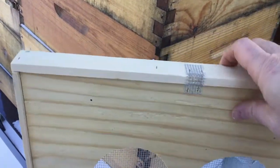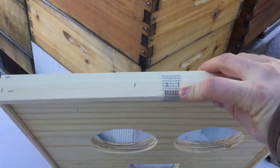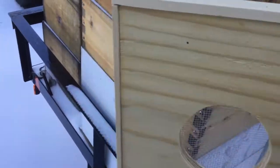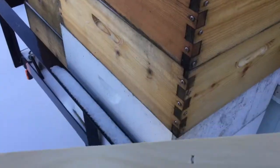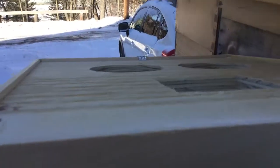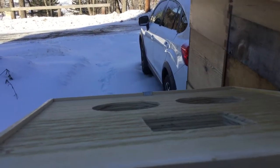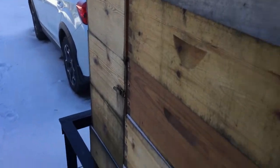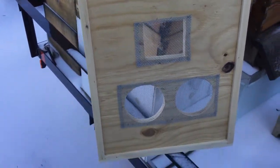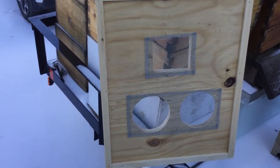Up here you might ask, 'Mike, why are you closing your upper entrance?' — it's not an upper entrance. I've created a little vent hole in the back, covered with 1/8-inch hardware cloth, because I'm constantly struggling with ventilation in my hives. Here's the upper entrance in the front. Basically, this inner cover sits on a hive, you have your ventilation or upper entrance, then you put your sugar water on, then place a medium or deep box on top of that — whatever size jars you're using. I found this works out really well, and when I don't use sugar solution, I use those holes for ventilation.